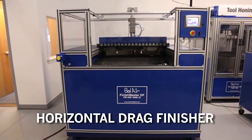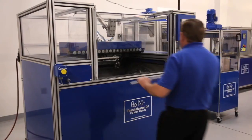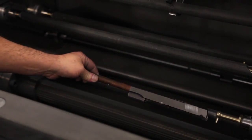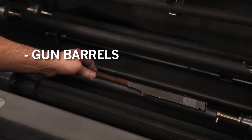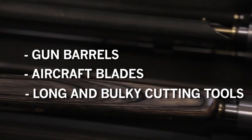Bel Air's new horizontal drag finisher is a new and unique design. The horizontal drag finisher is able to attain a superb finish on a large variety of parts, including gun barrels, aircraft blades, extra long and bulky cutting tools, and many other products.